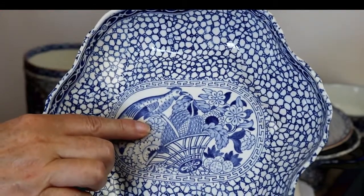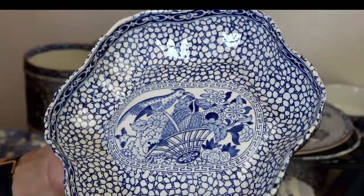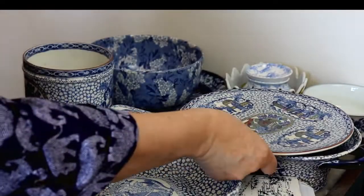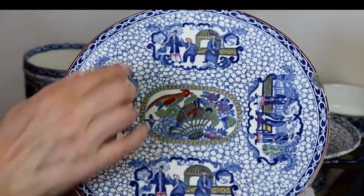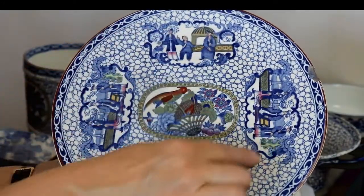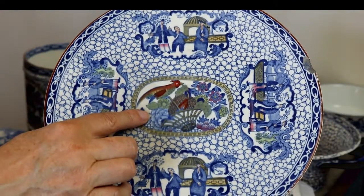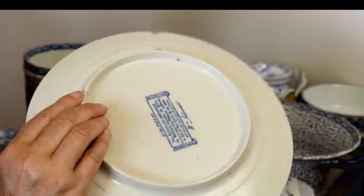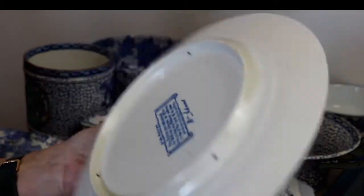This is the blue and white one, and this is a lobed shallow dish. It does have some craze in it. This is a really nice coloured plate with all of the Chinese scenes around it and the Chinese Bird in the centre. Unfortunately it's chipped and it has some craze in it. It's so nice.